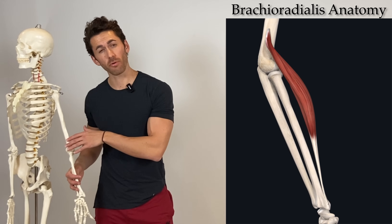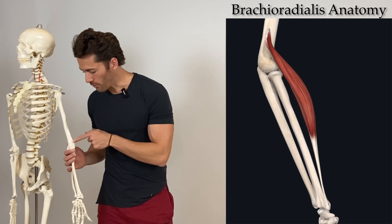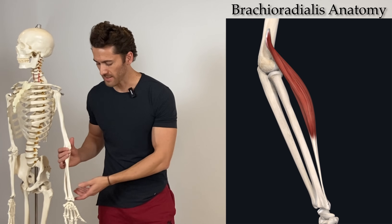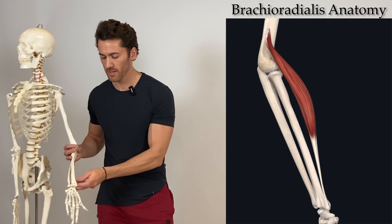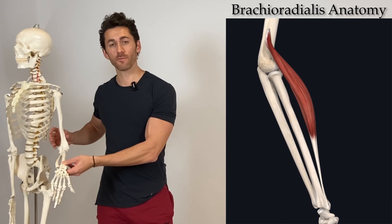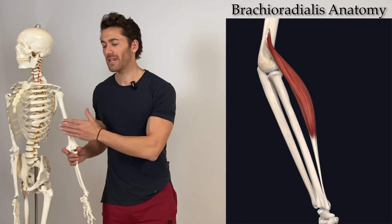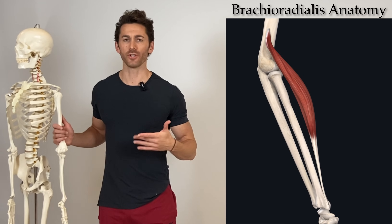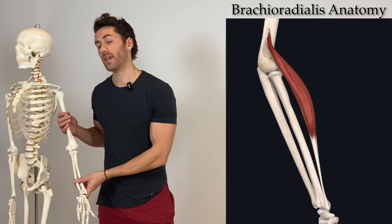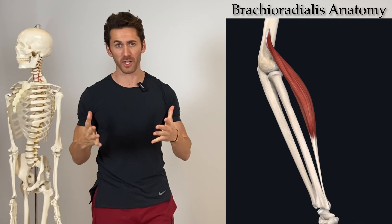The joint that the brachioradialis does cross is the elbow joint. The origination point is just across the elbow, just superior to it, on what's called the lateral supracondylar ridge of the humerus. When it contracts, it brings its insertion point on the edge of the radius closer to the origination point on the lateral edge of the humerus, thus flexing the elbow. By the way, that's how it gets its name: brachium refers to the upper arm, and radialis obviously refers to the radius — hence brachioradialis.